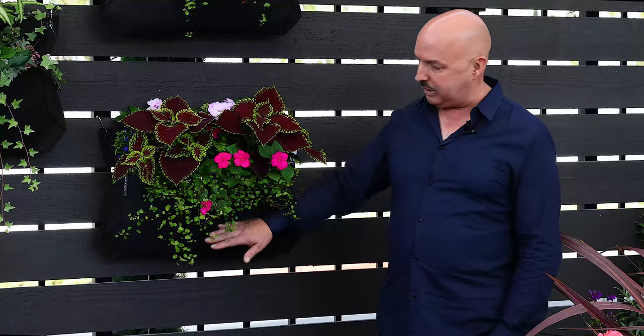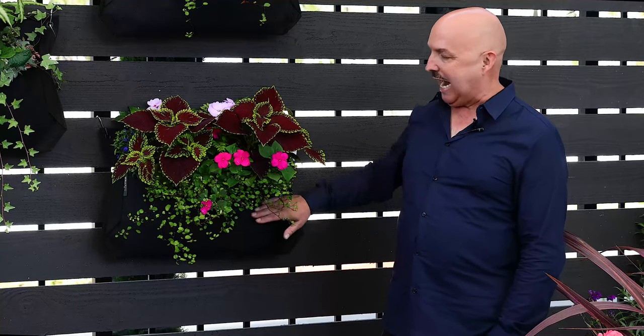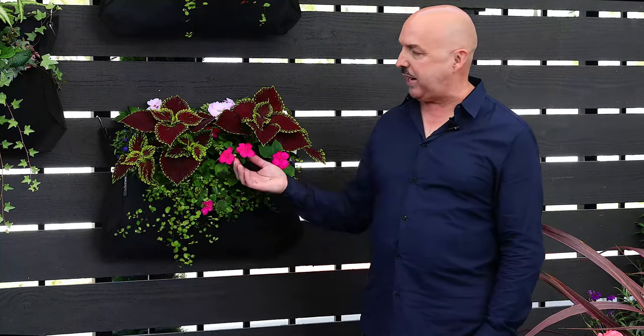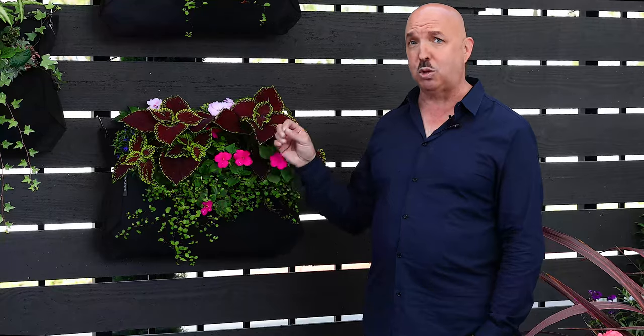One of the key things I want to tell you about these is that when planting them, always make sure that your soil comes up about halfway on the front and is deeper at the back, because water will tend to move forward in it. In the planters you can see all these shade loving plants — we've got angel vine, we've got impatiens, and we've got this beautiful coleus, again in contrasting colors to really make this woolly pocket pop.